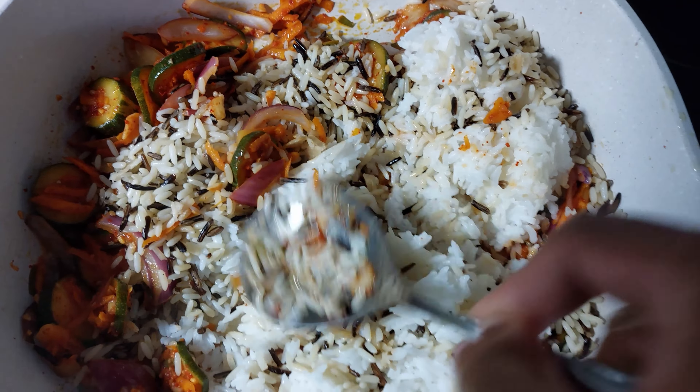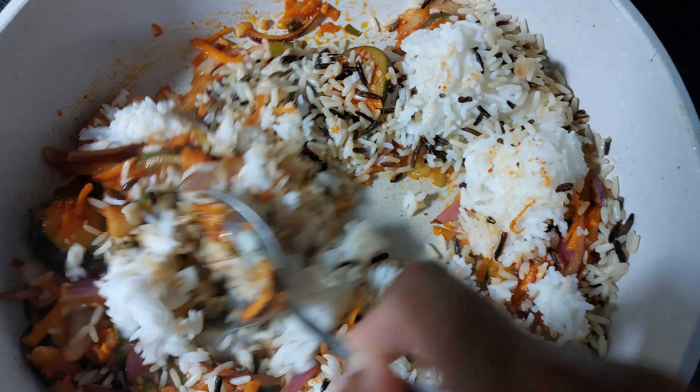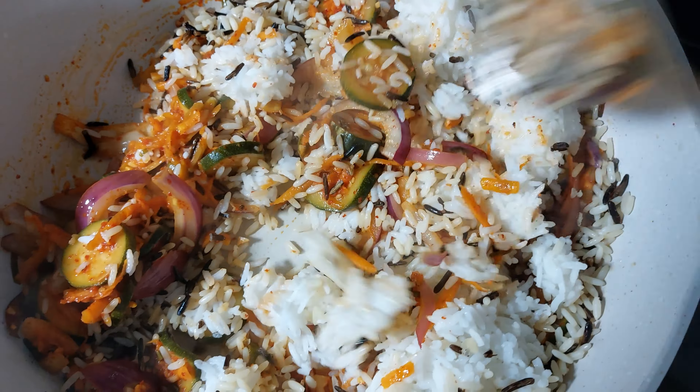See, there are two different types of rice — we have the white rice and we have the red rice — so we just mix everything well.